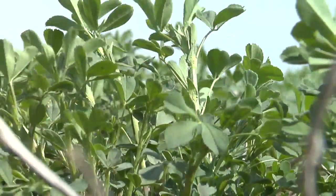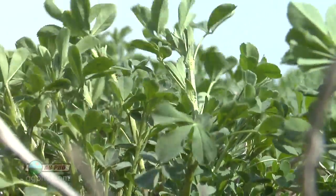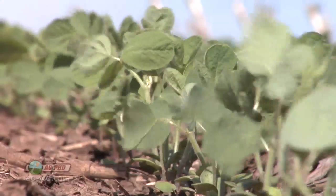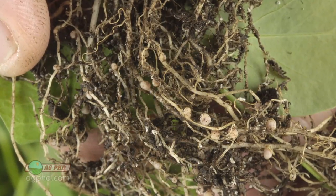During our Farm Basics time today we're going to talk about how legumes fix nitrogen. What are legume plants? When we think about legume plants we're talking about crops like alfalfa, soybeans, and clovers — crops that have the ability to work with bacteria in the soil to bring nitrogen from the air into the plant.